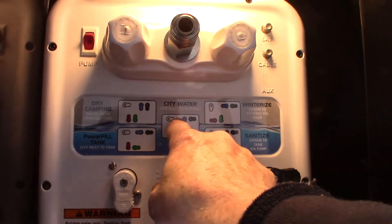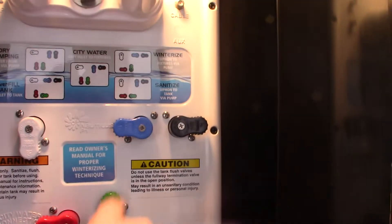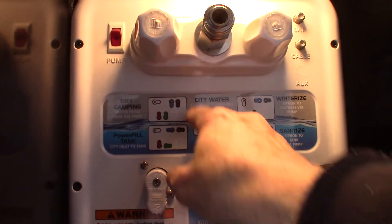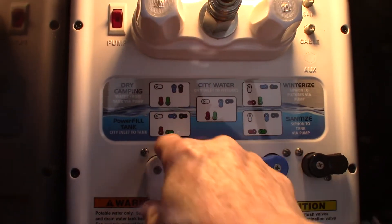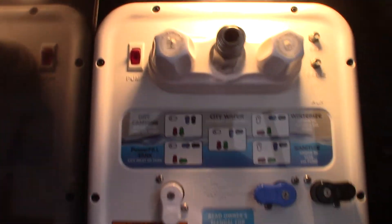If you want a city water hookup, you're going to hook the water right under here and put it in this position with all the valves. If you're going to winterize, you do it like this — it's actually set up and winterized right now. If you're going to go dry camping, first you've got to fill the fresh water tank, put the valves in this position to fill the tank, then turn on the pump to pump water out of the tank.